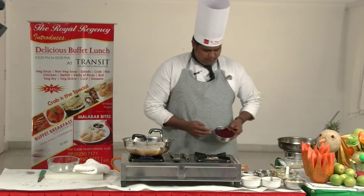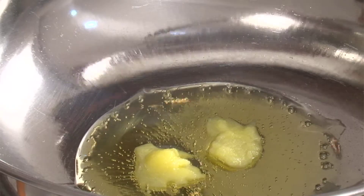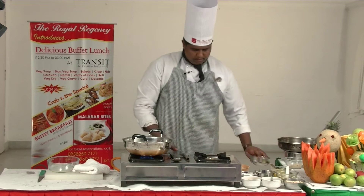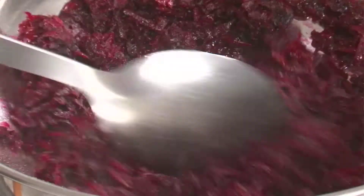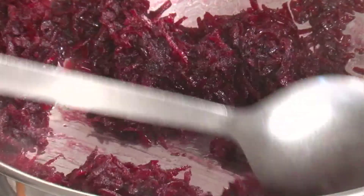Add the measured quantities. If the water is dry, we will try to dry it.